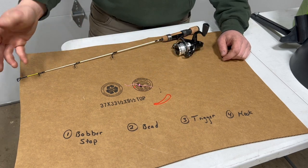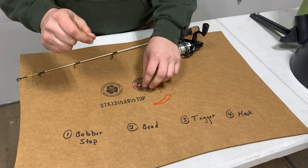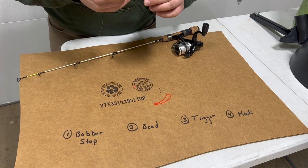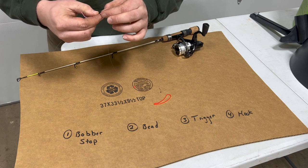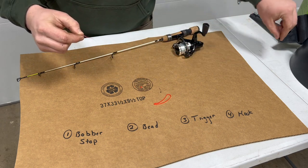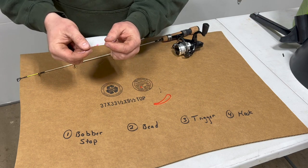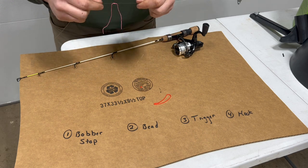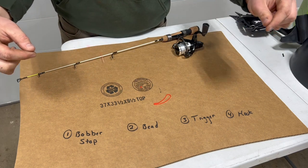Let's start with putting the bobber stop on our line. Simply grab your line, thread the bobber stop on, slip the little black straw out, cinch down each side of the bobber stop, and then cut your tag ends. Our bobber stop is now on our fishing line.